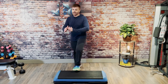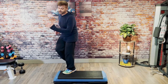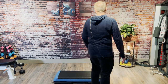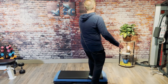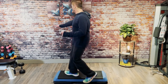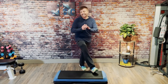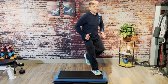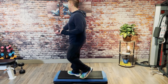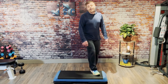Nice job. Let's train the other side. Give me a repeater seven. Ready? Cut the corner, tango, stomp, over the top. Do it again: cut the corner, tango, stomp, over the top. Great. Hamstring curls. You got it. Again: cut the corner, tango, stomp, over the top. Beautiful. Single knees. All right, let's use that.